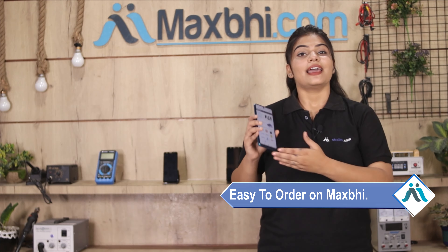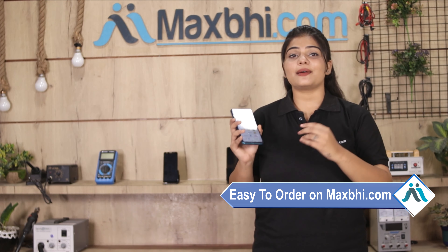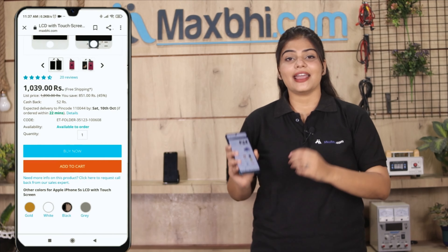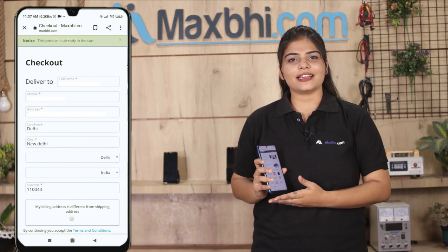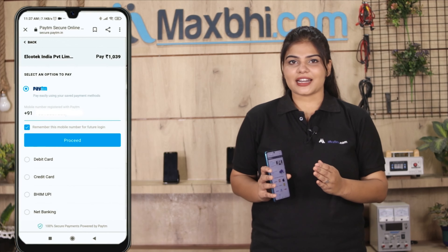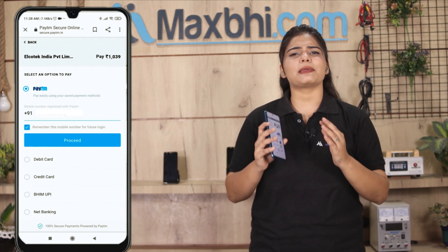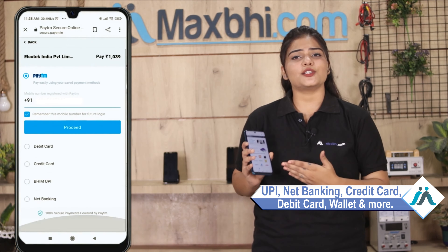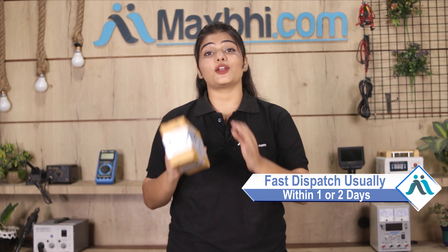Friends, ordering on MaxV.com is very easy and simple. Go to our website, find your product page, click on it, enter your name, mobile, address and click on order. After that you will reach a secure payment page where you can use almost all payment methods such as UPI, net banking, credit cards, debit cards, wallets, etc. Once your payment is done and your order is processed, it will be safely packed and dispatched within 1 to 2 days.